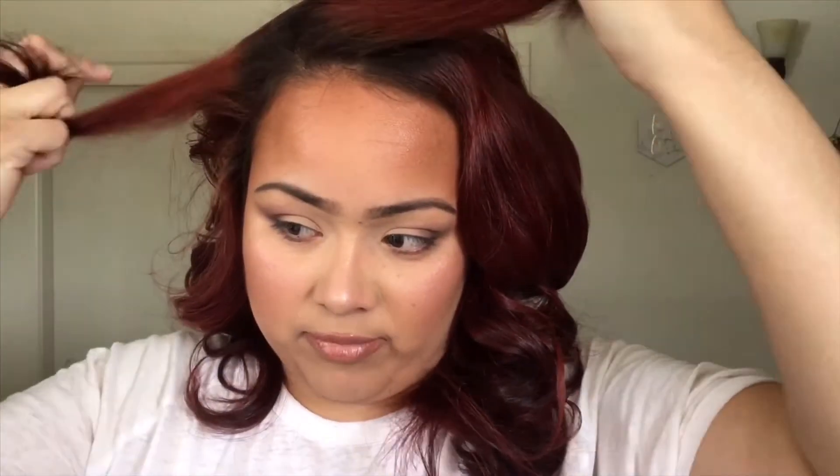At the very last part, where you are placing your part, I want to part my hair like this.